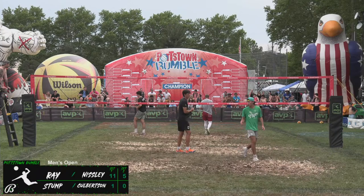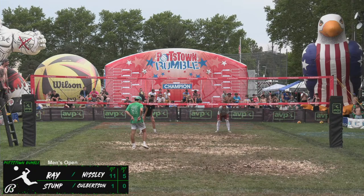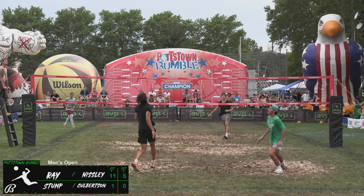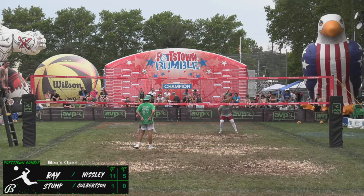Oh! That was totally a net violation. Mason saw the Boom Beach volleyball post coming and he just got a little too excited. Stump back at the service line looking to get something going for his team. Nasty hybrid serve — a sky ball to the beer tent. That's a point! 1-5. Stump and Culbertson are on the board.